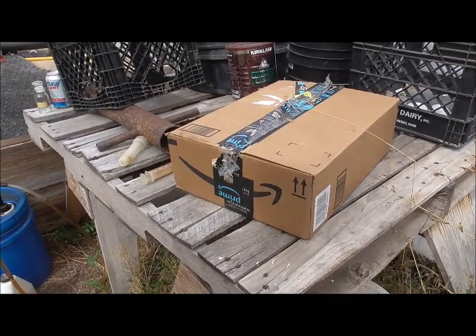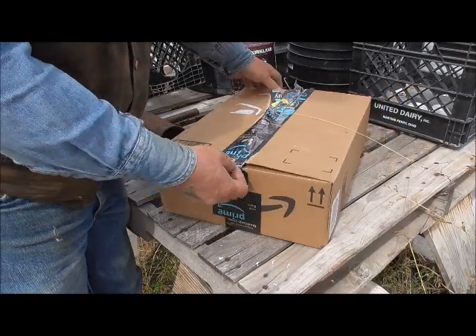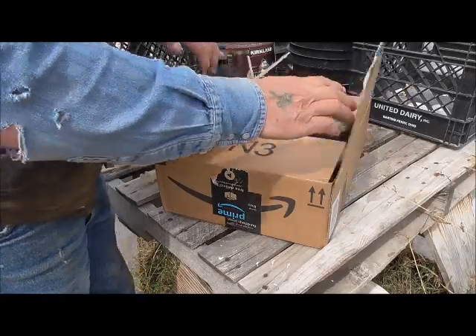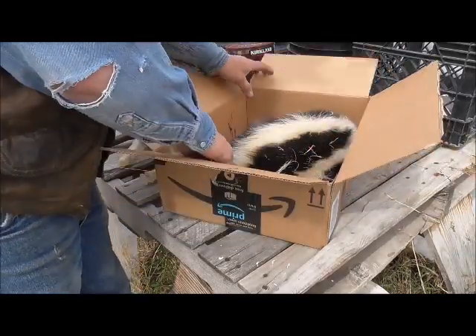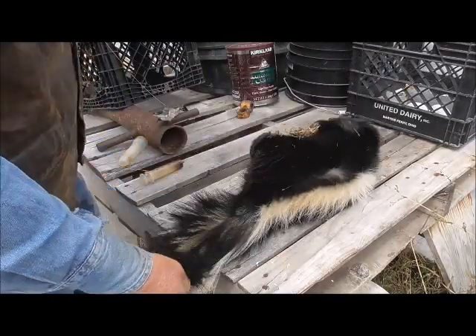It's amazing the things you can order through the mail nowadays. I ordered this through the mail, through Amazon. They asked if I wanted flies with it and I thought, well why not? So I got this dead skunk. A friend of mine actually brought it by of course.